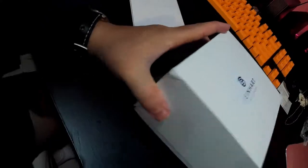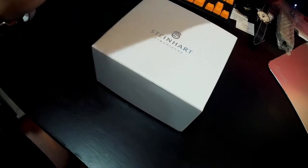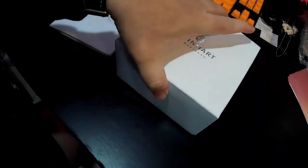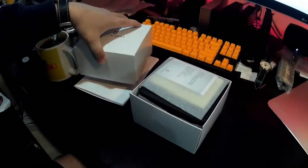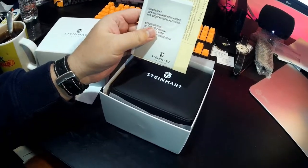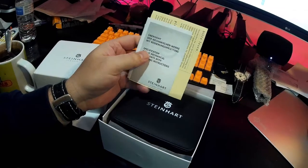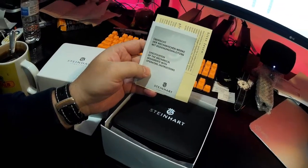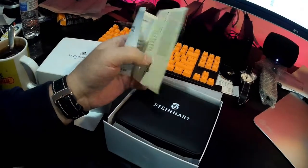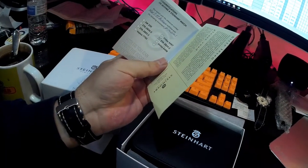Alright, here's the box — it got kind of dented on the side, but what are you gonna do. This is just the outer box. Looks like the billing is in here. And the specification — I'll just read the English, my German is really crappy. It says 'specification of the mechanical movements with operating instructions.' And this tells me what movement it is: ETA 2824-2.